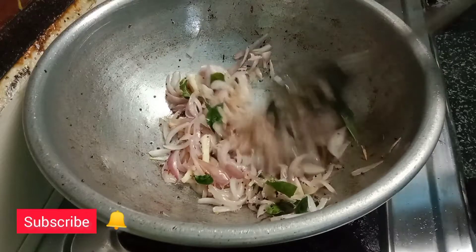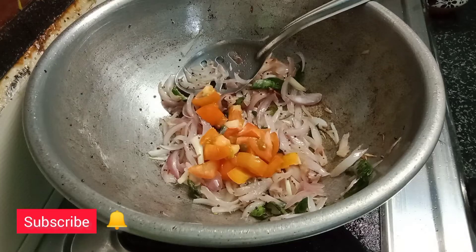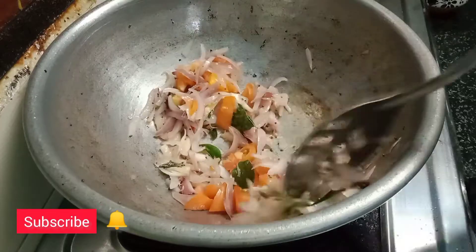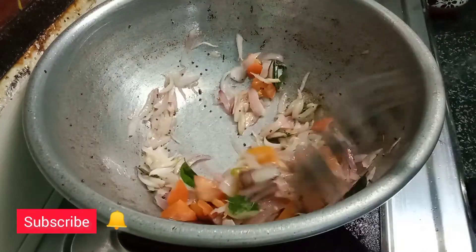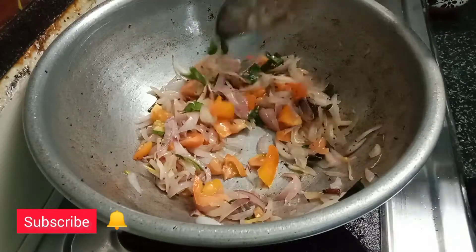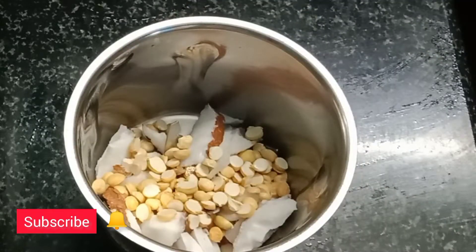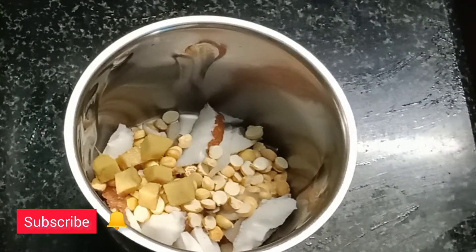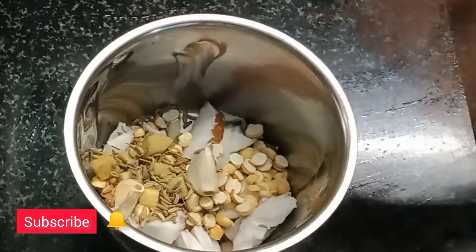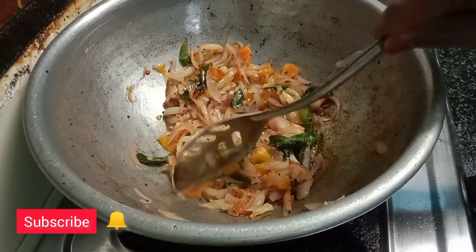Now I will cut the pettas and cut them the same way. Let's put it in the same way. Now I will remove the same pettas.